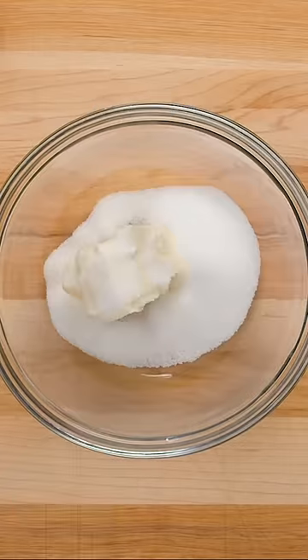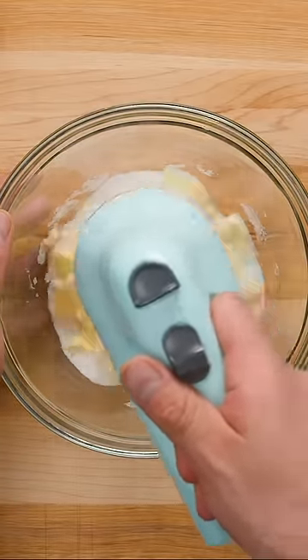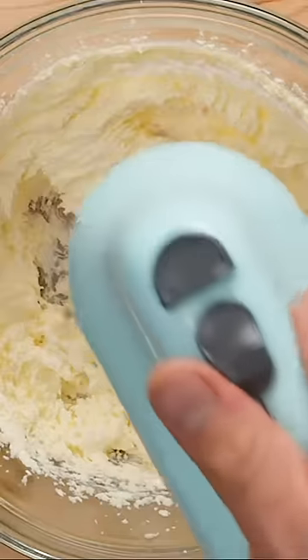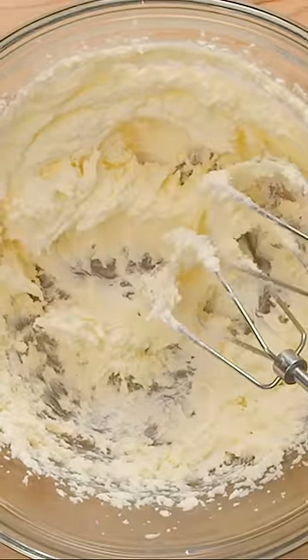The first ingredient is softened butter, about 125g or 9 tablespoons. Add that to a bowl, then pour in 75g or about 1 third of a cup of granulated sugar and mix with an electric mixer or whisk until light and fluffy.